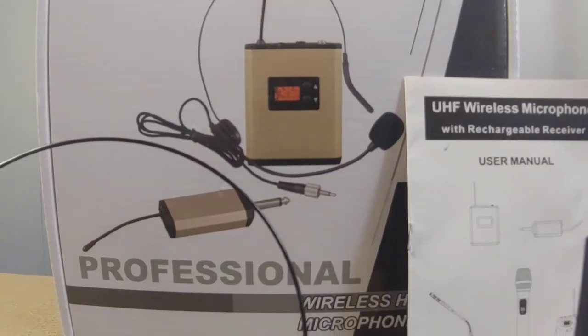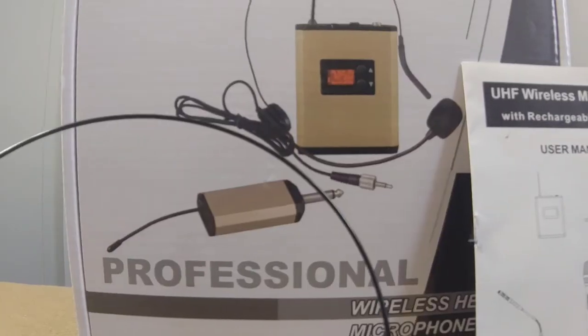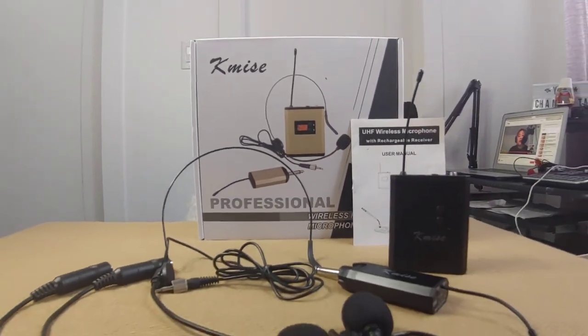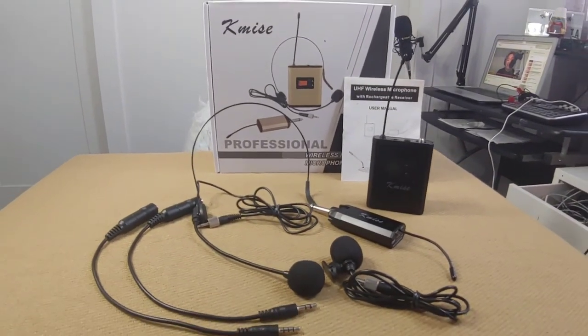I got it from Amazon for only 39.99 Canadian dollars. This device is from Kmise company. It's another vlogging tool worth investing in, especially if you are one of the new content creators like me.